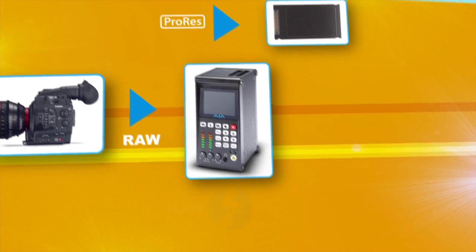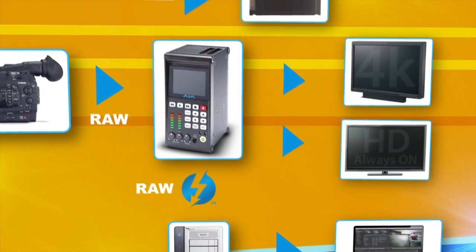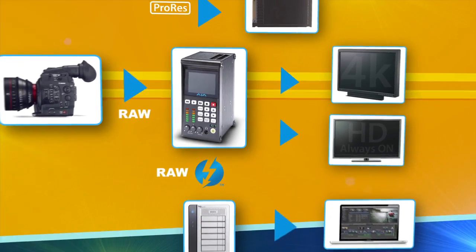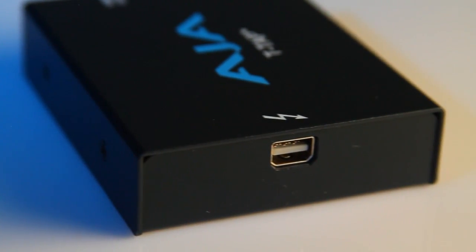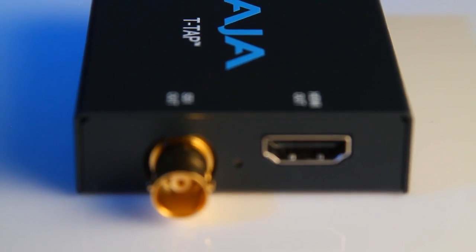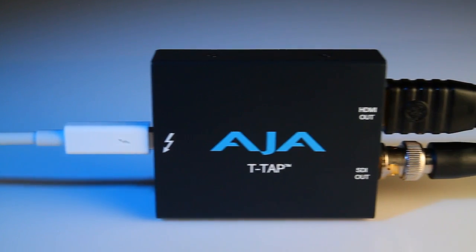Pop them out and you're ready to edit, or move those raw files over Thunderbolt. We can also drive Canon's new 4K display directly from the camera. With the new T-Tap, we provide the end user the ability to connect very simply through Thunderbolt to SDI and HDMI devices for output.